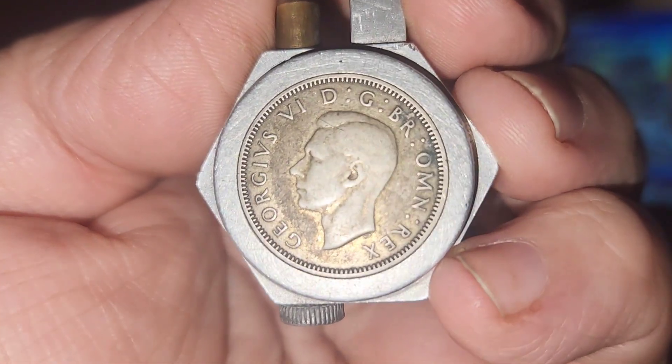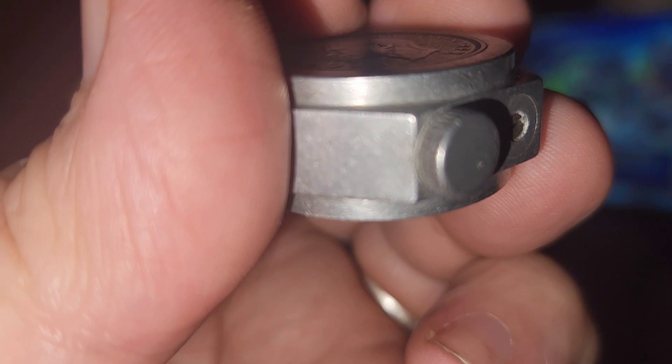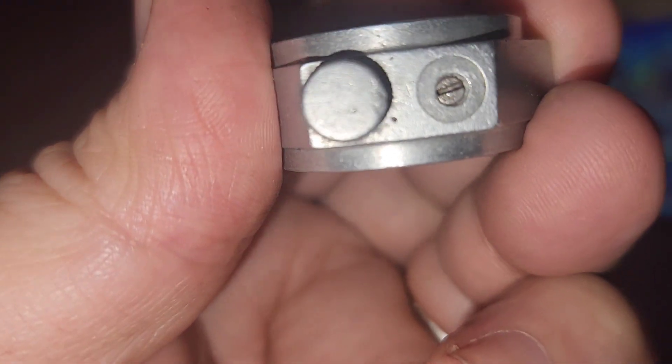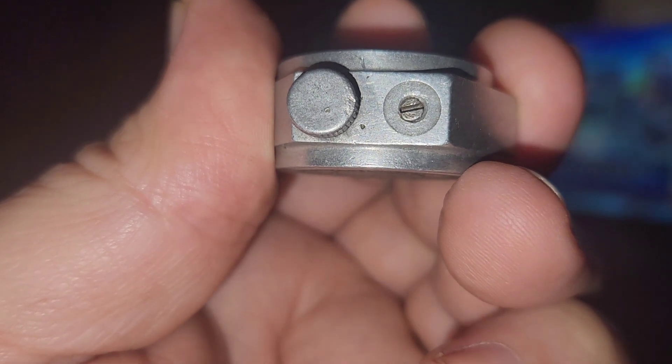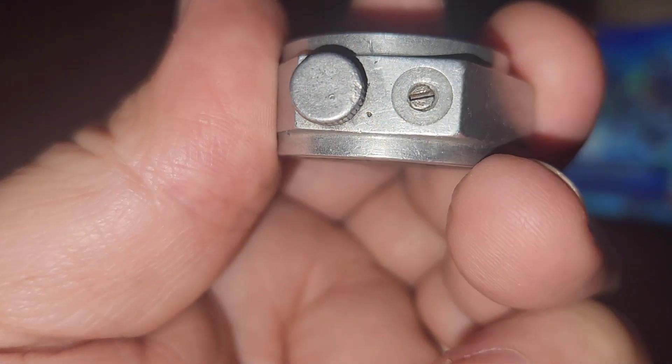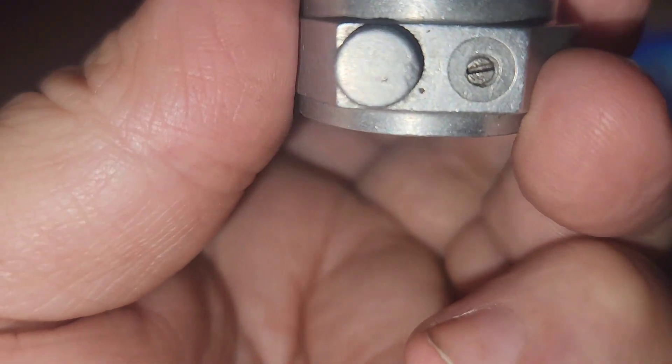You can see there's a one shilling coin with King George on it. The striker works well and I just need a new flint and a new wick and I'll be ready to go. That's pretty cool — it took a little bit of good work there to get that drilled and tapped out, and a recessed head for that little screw there for the flint.